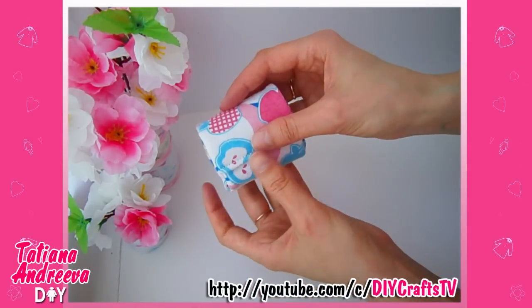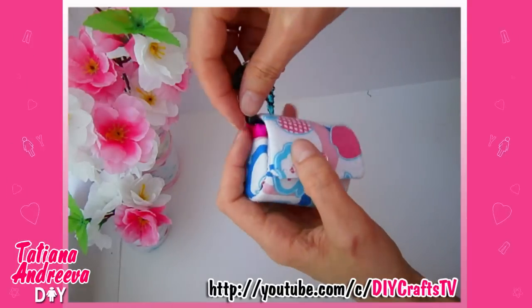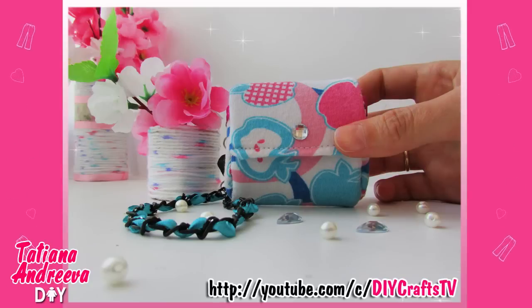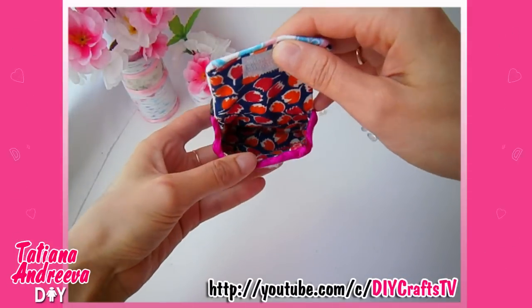All we need to add is some clasps and some decor elements. I also sewed the chain here to hang the purse on the keys. The purse is ready — you can use it yourself or present it to a friend. Have a nice day, thanks for watching, subscribe to my channel to keep up with new videos, bye!